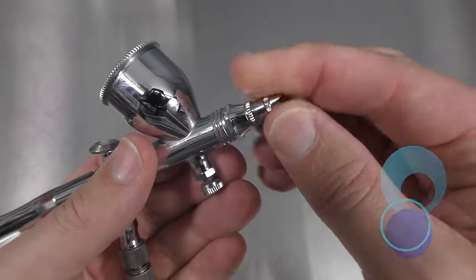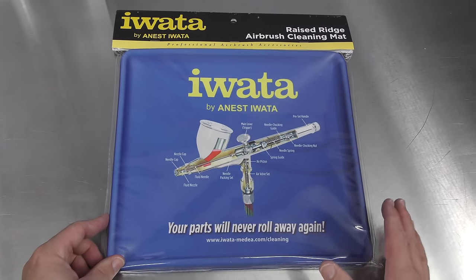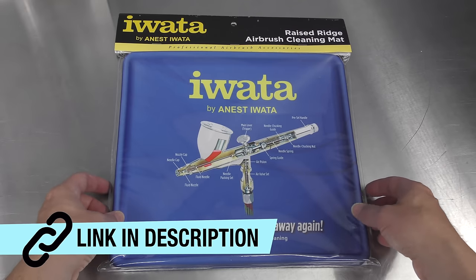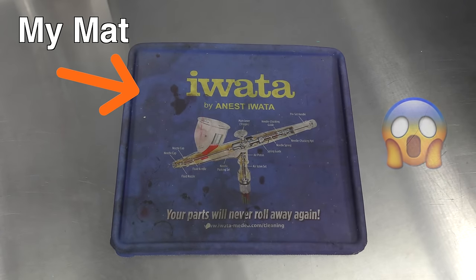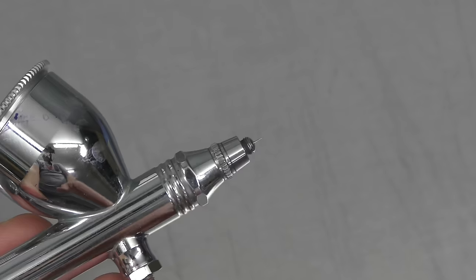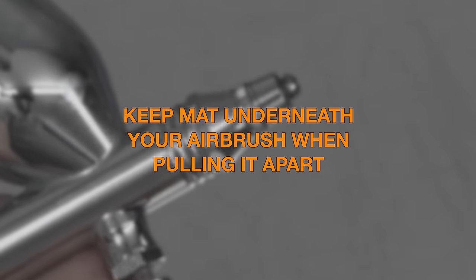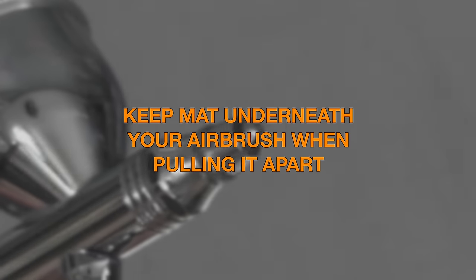First, remove the air cap. I really like using the Iwata cleaning mat when pulling apart my airbrush because it stops your parts from rolling away — you can check out this product, it's super helpful. It has a non-slip backing and a lip which makes it easier to see what you're doing. I'll put the mat to the side for visibility here, but I urge you to have it underneath when pulling apart your airbrush so that if you drop something it'll be caught.